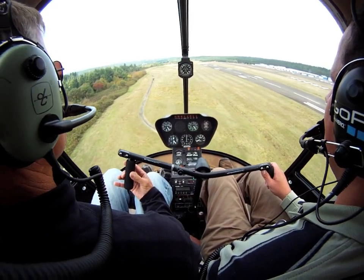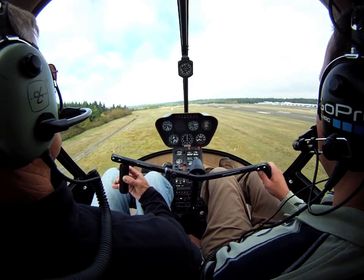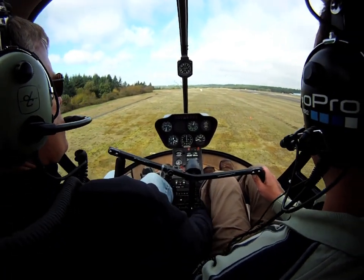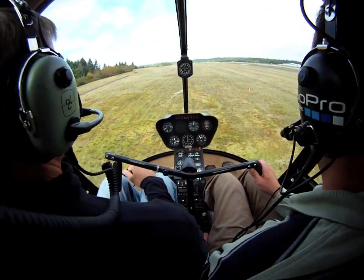Okay, 100 feet looks good. We're going to take it in. Gentle flare. Here comes the RPM. There you go. Okay, looks pretty good. Not too bad, not too bad.